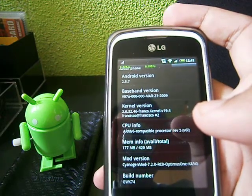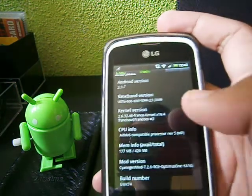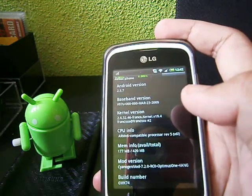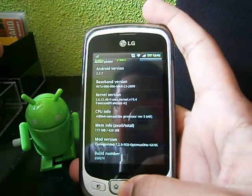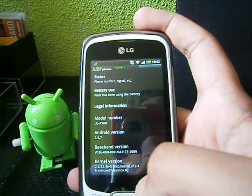Full 3G or HSPA if you're tethering to another device or whatsoever. This ROM is very, very good. I don't see why you wouldn't try out this custom ROM. The speed is quite good — very fast, very smooth. So far there's no lag.